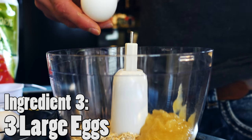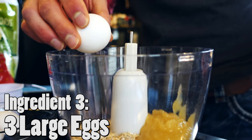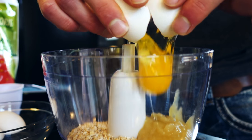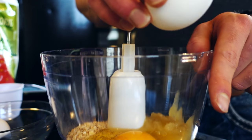Next up, we've got our three eggs. I'm just going to crack them and add them in — one, two, and three.